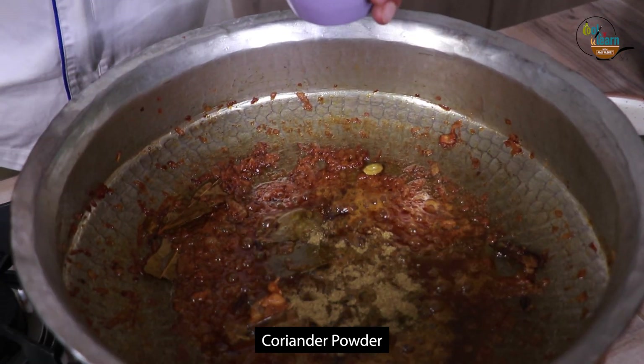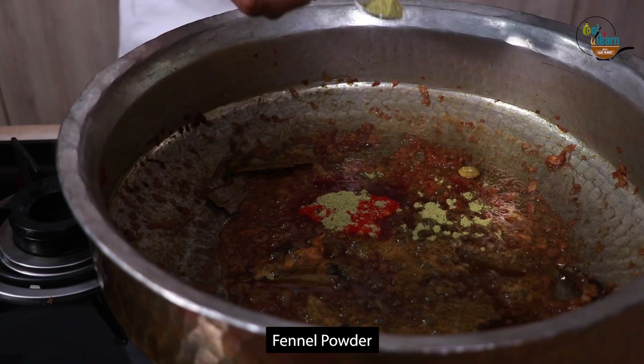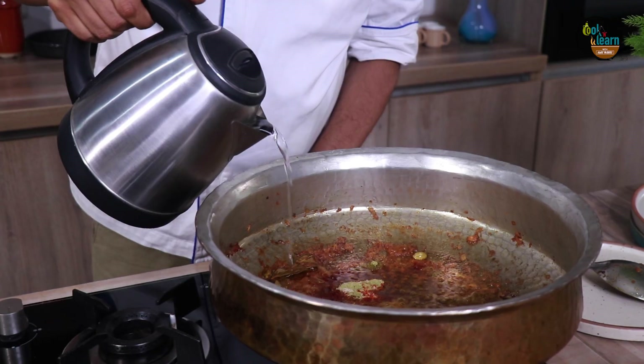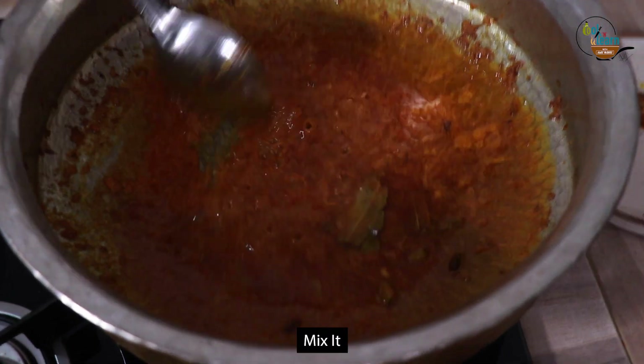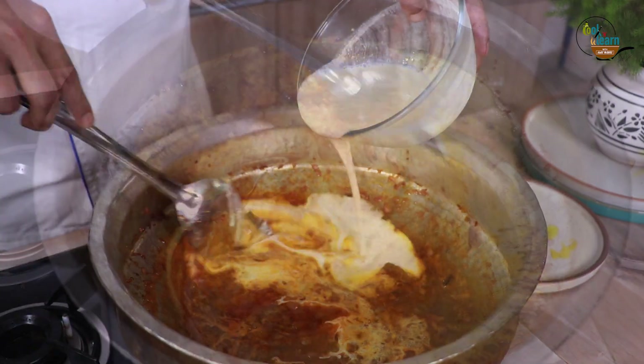Add 2 teaspoon coriander powder, 1 teaspoon turmeric powder, 2 teaspoon Kashmiri chilli powder, 1 teaspoon fennel powder, and some asafoetida. Add hot water and cook the masalas till oil separates. Add the yogurt mixture and mix till oil separates again.